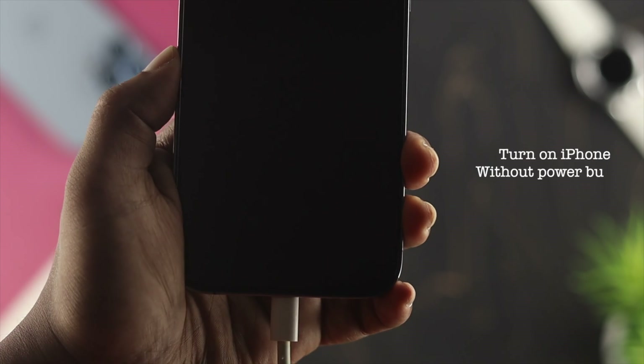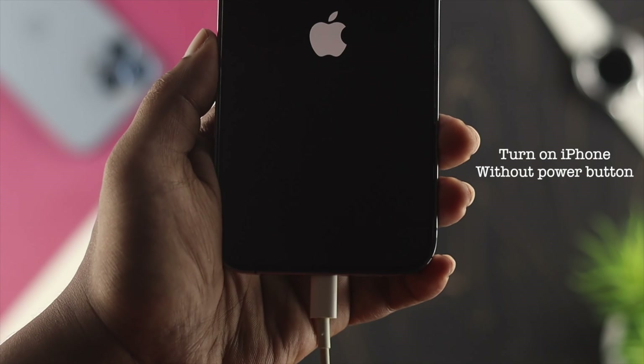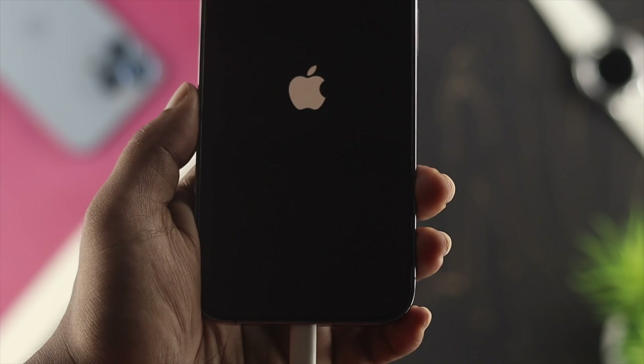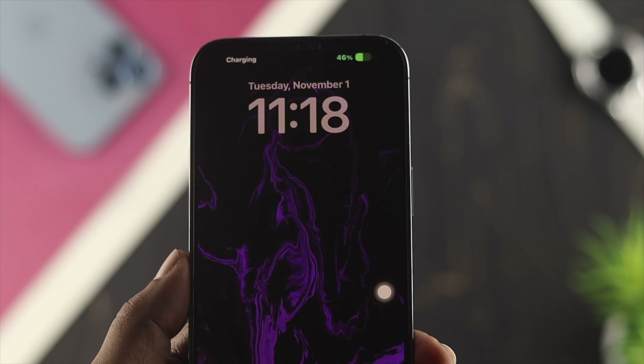Once you've shut down your phone, to turn it back on without using the power button, you'll need to plug in your charger — connecting the charger will power the device on. That's how you can turn off or turn on your device without using the power button.